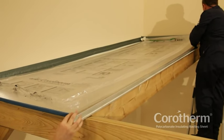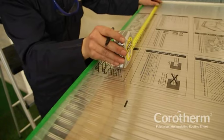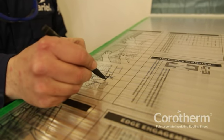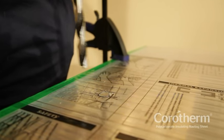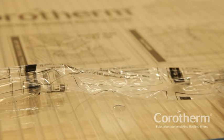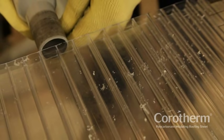Set the correctly sized sheet into position and mark a hole centrally at the lower end of the sheet for a fixing button. This fixing will prevent the sheet from moving once installed. Remove the sheet to the bench to drill where you have marked. Remember, all Corotherm sheets must have an expansion allowance of 3mm around all fixings. Any swarf from cutting or drilling should be removed by vacuuming.